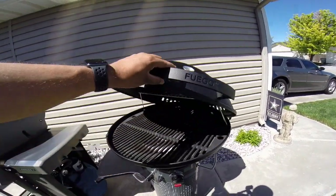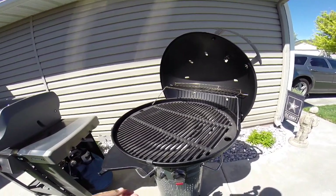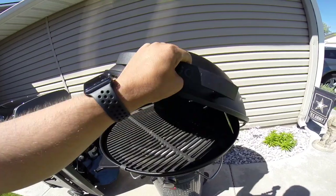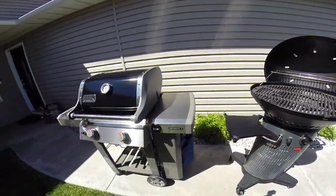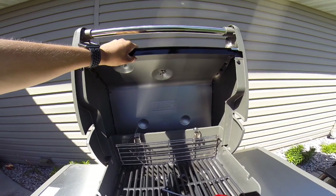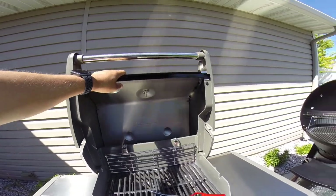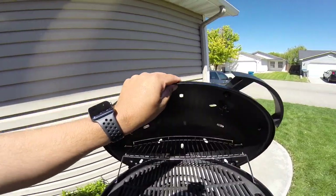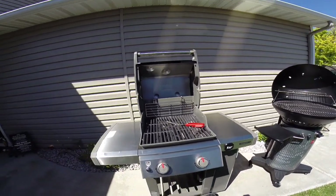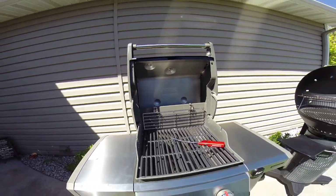The Fuego lid opens at about a 45-degree angle to the side, which is an added benefit because your arms stay away from the hot grill surface. With the Weber, the lid opens the traditional way. The Weber does have a noticeably thicker lid, which is supposed to trap heat better. However, even though the Fuego lid is thinner, I haven't had any heat-up issues. Throughout my testing, the lid thickness didn't make a meaningful difference between the two — which was kind of surprising.